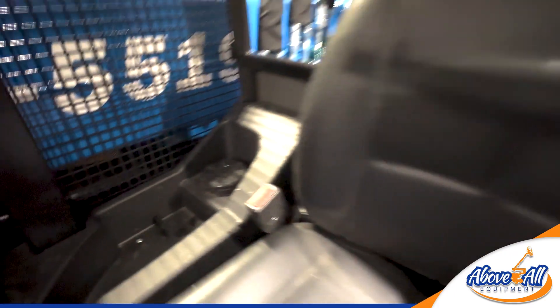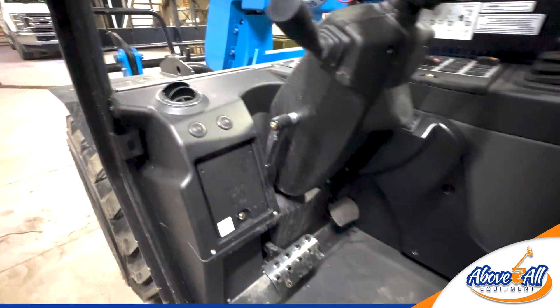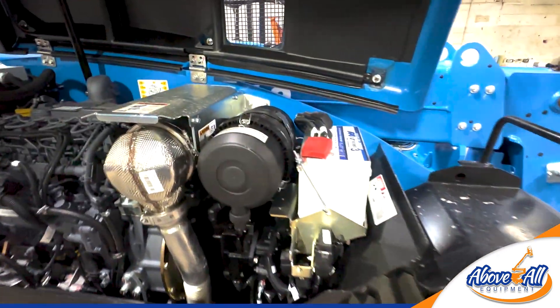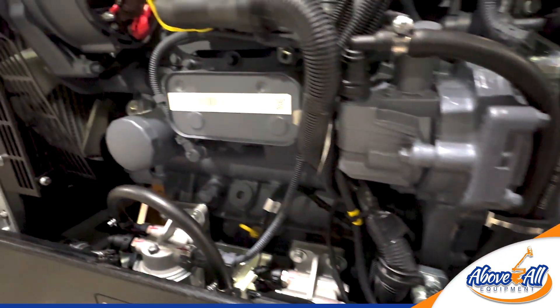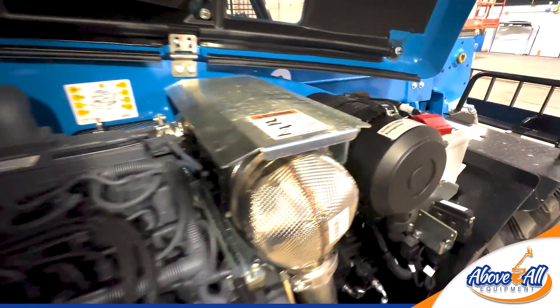Nick, a little later, is going to show us how to actually use all the bells and whistles and steering modes and such. These all have the Deutz diesel motor, which is the preferred one — we have a consensus on that. These are 74-75 horsepower.